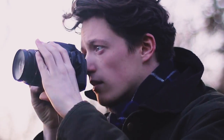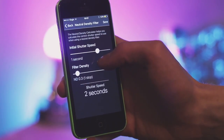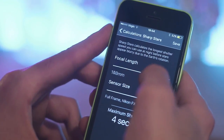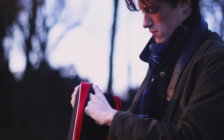If you want to take long exposure photos and you have a neutral density filter, this app includes a calculator for that. It also has a sharp stars calculator, so you can calculate the exposure time you need to get sharp stars for the focal length of your camera, which is really useful if you're doing night time photography.